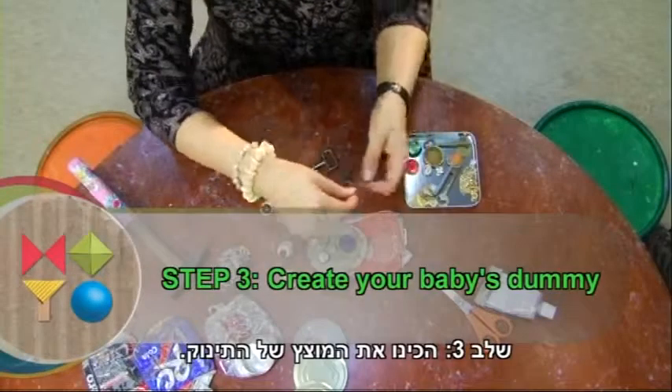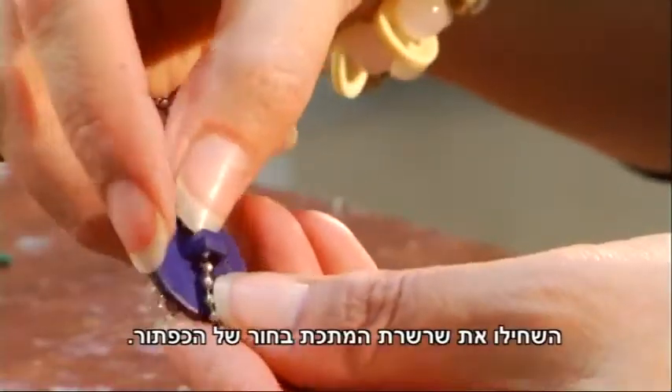Step 3: Create your baby's dummy. Thread the metal chain through the button.